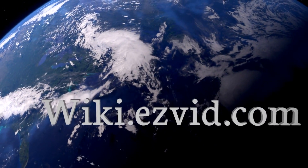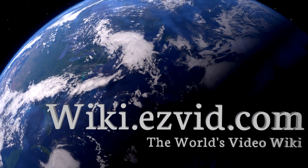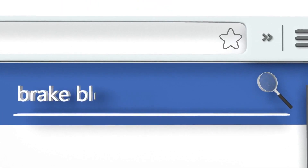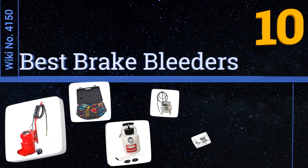wiki.easyvid.com — search EasyVid wiki before you decide. EasyVid presents the 10 best brake bleeders. Let's get started with the list.